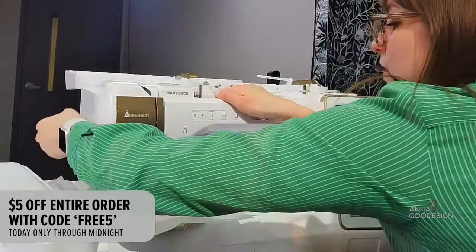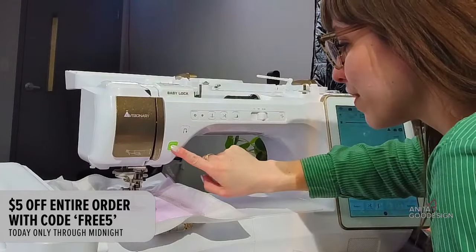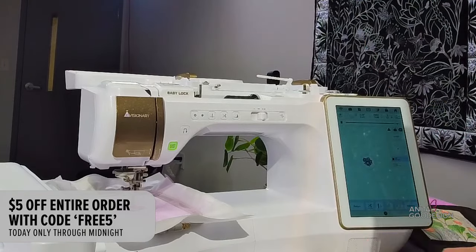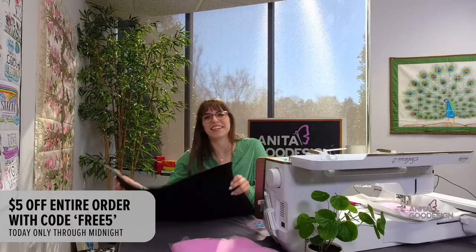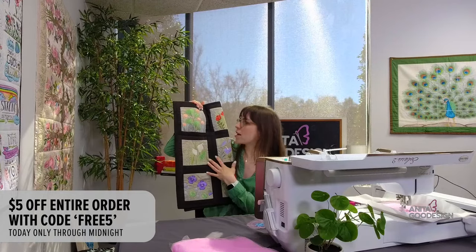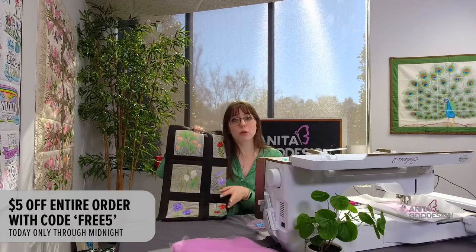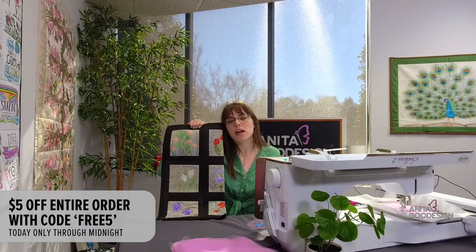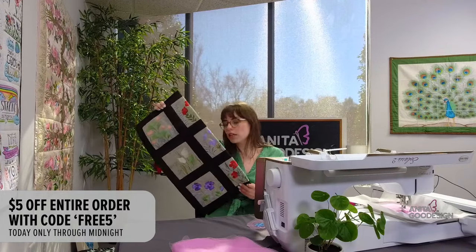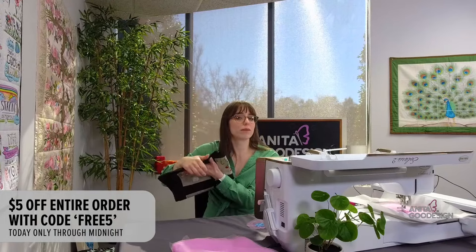Before you ask how often we change our needle — not as much as we should. That's the correct answer. We change it when it breaks! But it hasn't broken so we keep going. I'm going to try that stitch again — just doing little spots — and I think we're good now. The Gilded Botanicals quilt has different color shading in the florals as well as those metallic pops. Definitely try a standard embroidery collection using metallic or holographic thread — you don't have to worry about ripping fabric appliques.